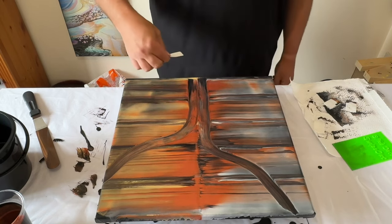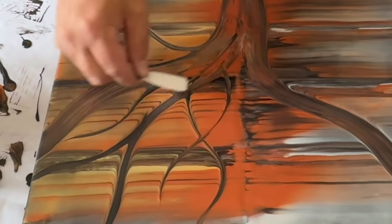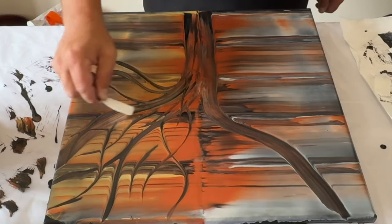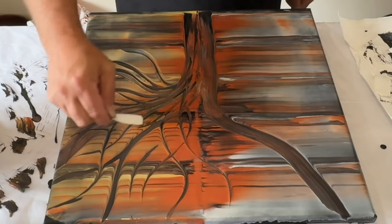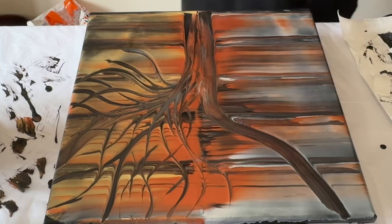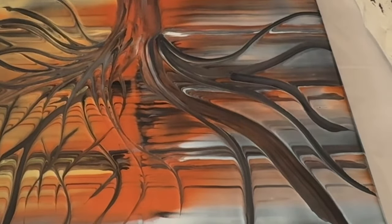Reduce the size of the toilet paper again by folding in half and then just create branches, moving your paper across the canvas in different directions. Overlap some of the branches to create depth and movement in the piece. Just free-flow and don't worry too much about the end result — just put your toilet paper in the paint and create those lines. Remember it's about having fun. Once you're happy with one half, move over to the silver half and repeat the process.